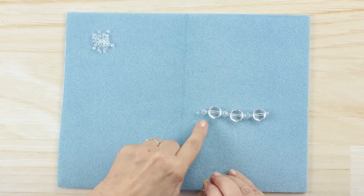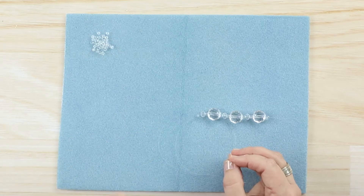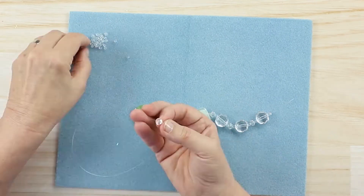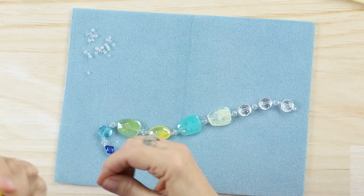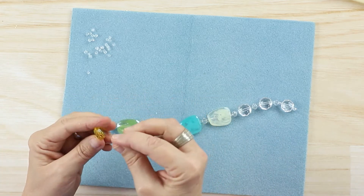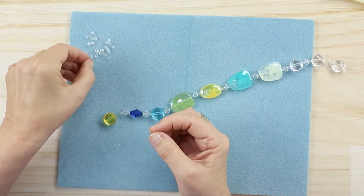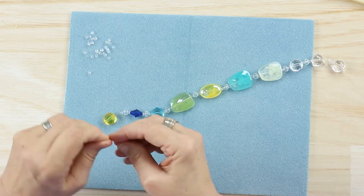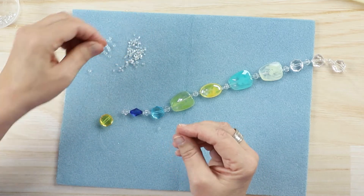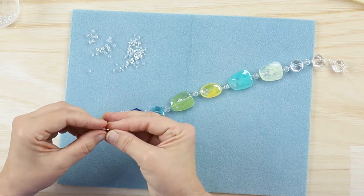I'm going to load on my beads with this combination in between each larger bead until I get to a point where I'm switching the dividing beads. At that point I'm going to use a slightly different combination — clear e-beads with little sparkly bugle bead tube beads in between the clear e-beads. They'll have a little sparkle to them.